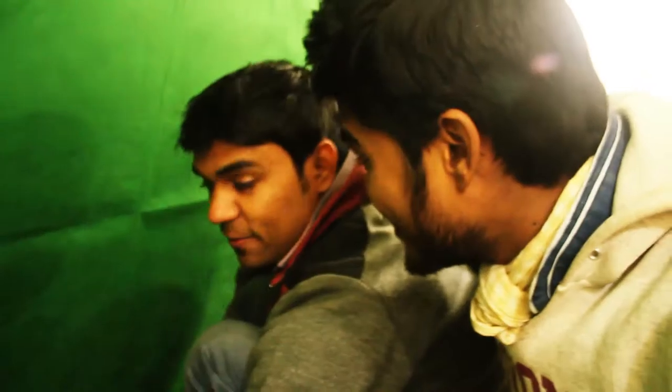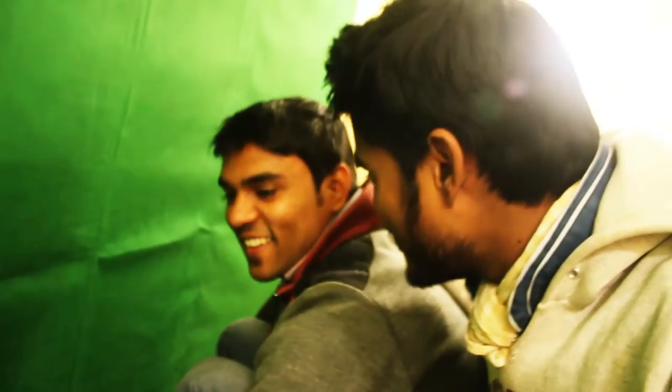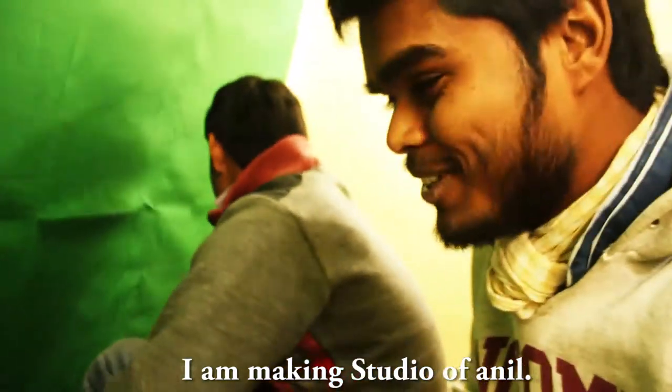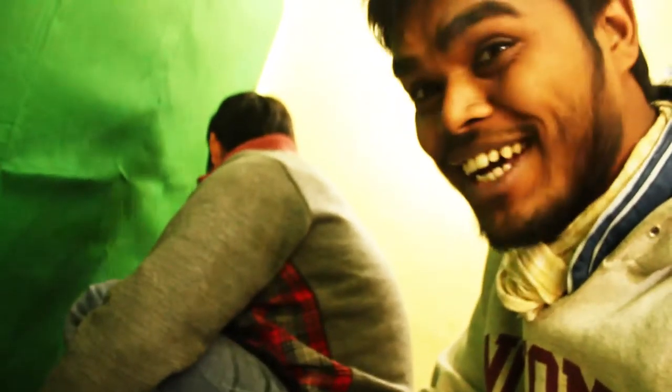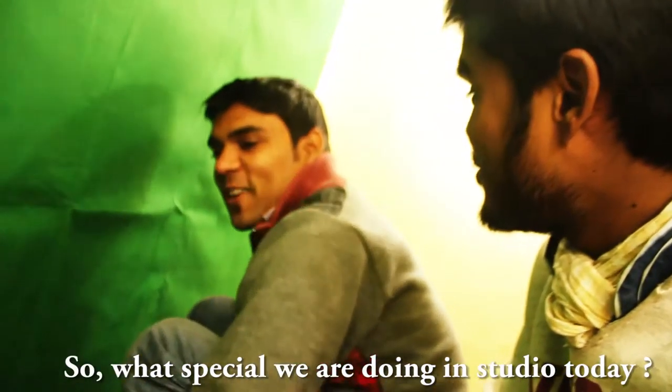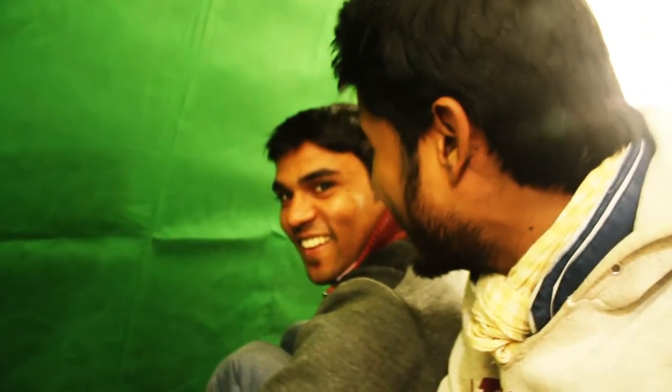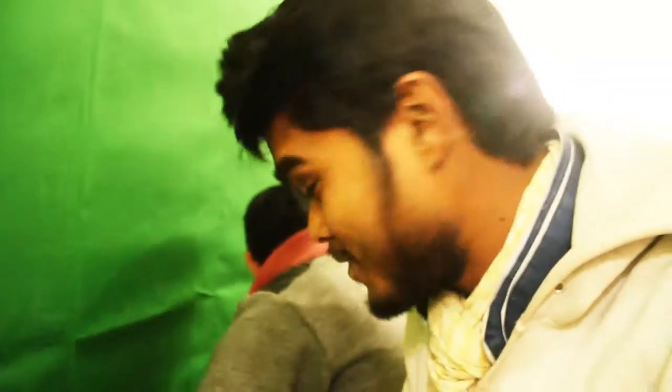Do you want to say something to my friends? Say in Hindi. I am making a studio. What are we making in the studio? Greenery. It's a green screen actually — chroma key effect.